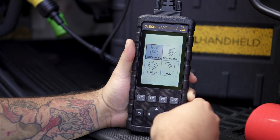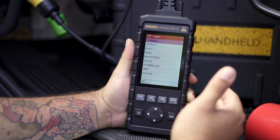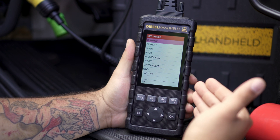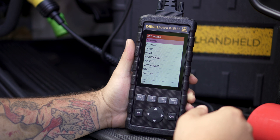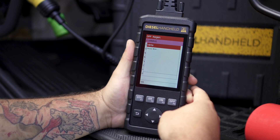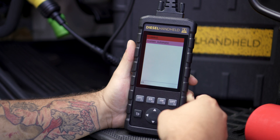From the main menu, the only difference is we're going to move over and select the DPF regeneration. That's going to bring up all of the different manufacturers that the tool is capable of performing a regeneration on. In this case, we're going to select Cummins because the engine is a Cummins engine. If we were working on a Volvo with a D13, you would go down and select Volvo. But here we'll select Cummins and the system automatic.